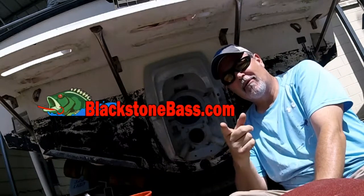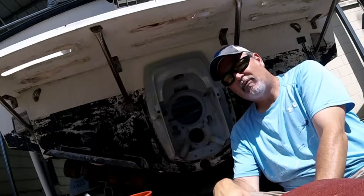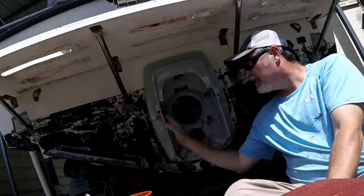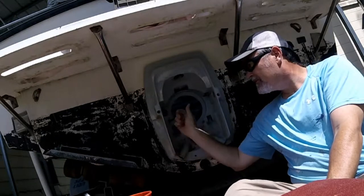Welcome to BlackstoneBass.com where the bite is on. We're back working on this 1996 24-foot Albemarle. This is going to be a video of how to clean, sand, prime, and paint your transom shield.